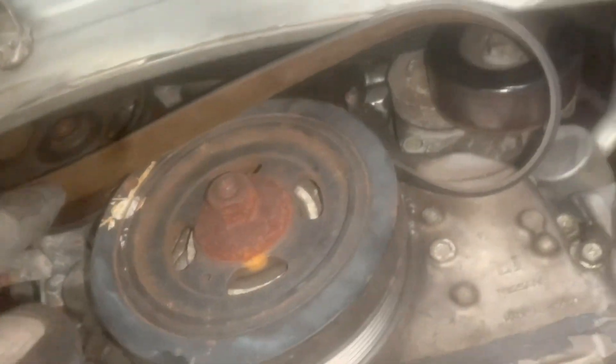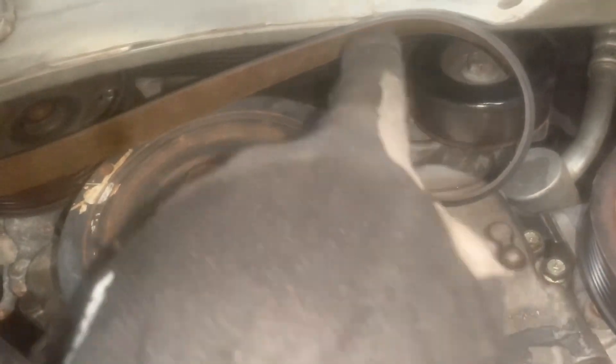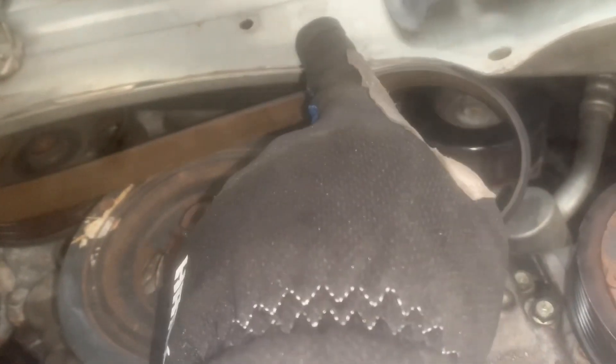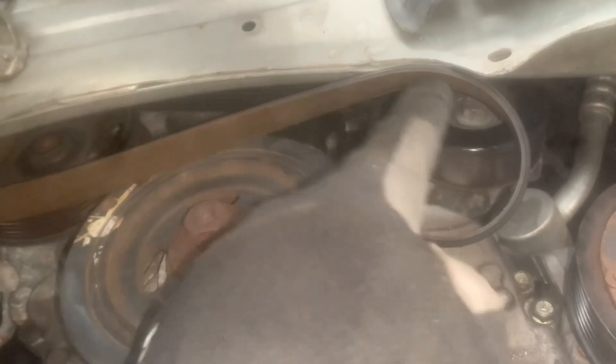Let's go ahead and remove this belt. As you can see, this is the crank, that's the power steering, this is the tensioner, that is the alternator up there, and it goes around the water pump. So: alternator, water pump, power steering, tensioner, crank, AC, and then back up to the alternator. Very simple.